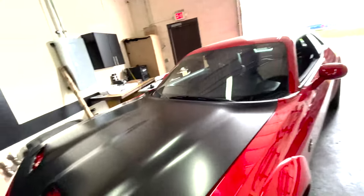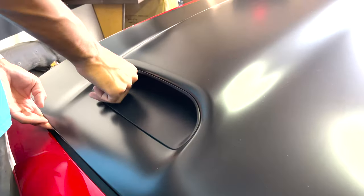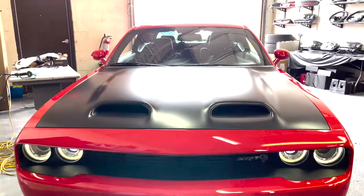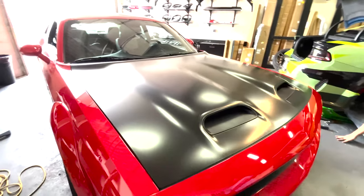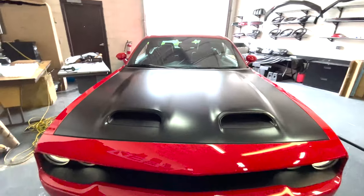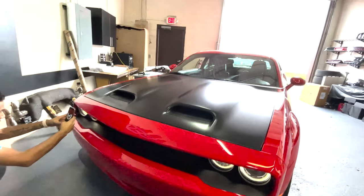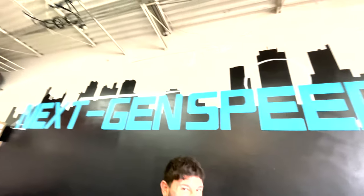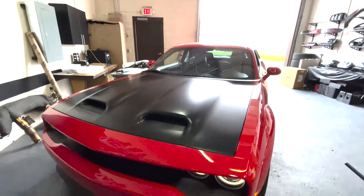Turned out great guys. If you don't already know, we offer wraps at Next-Gen Speed over in Camp, Michigan — got you covered on anything you pretty much need. Hood wrap officially complete — Avery Dennison satin black turned out great on the Dodge Challenger Super Stock. Looking nice! Next-Gen Speed, get what you need. Hope you guys liked the video, please like and subscribe for more, and I will see you guys next time.